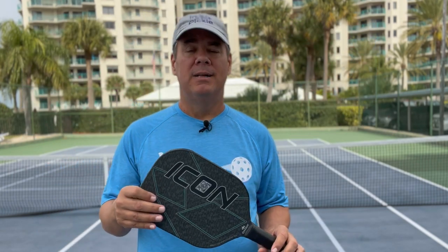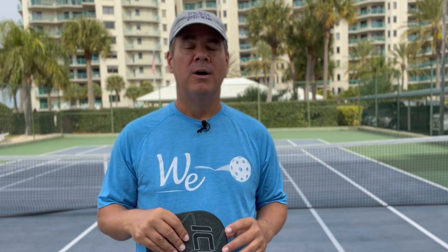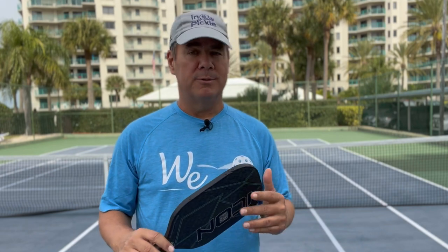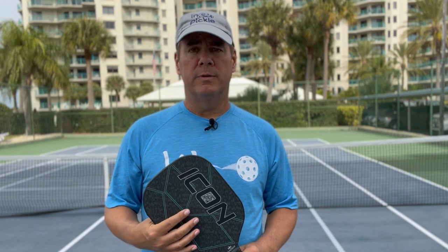This paddle is amazing. I was actually surprised when I first got it because Diadem is new to pickleball, but when they sent me a sample to play with, I was blown away with how playable this paddle is. I wrote a full review on it — I'll link to it below. You can check it out and read about what we think about this paddle and why it's so great. It's a little bit of a thinner paddle, as you can see, but it plays amazingly well.